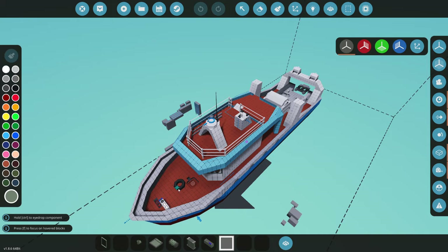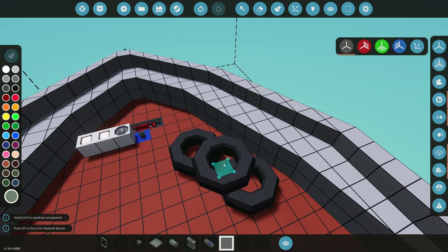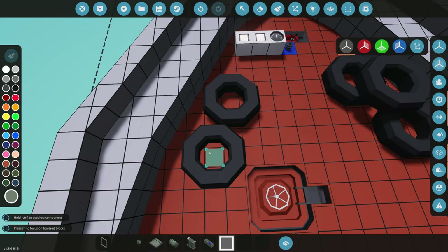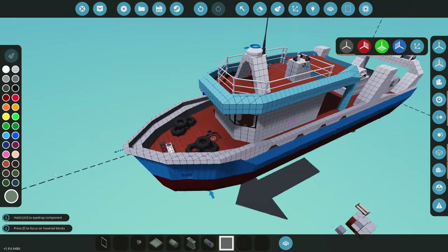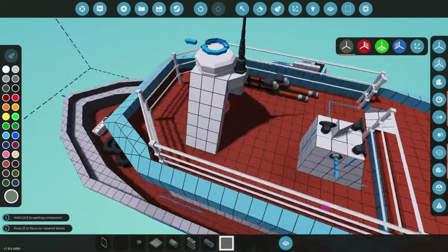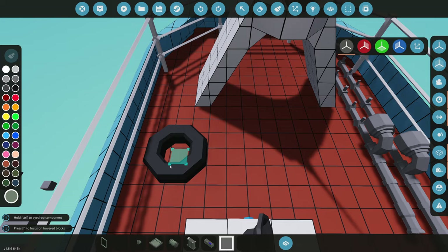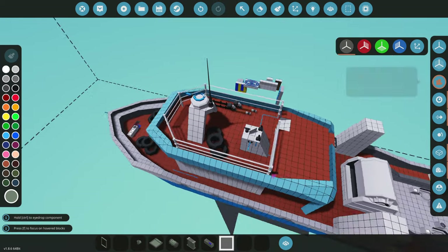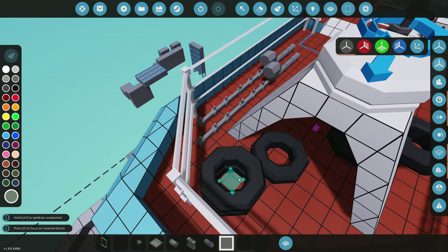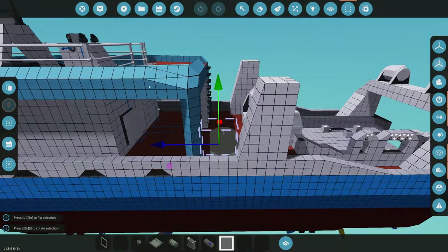Now we're going to place some props around the actual boat. We're going to put some piles of tires here — something like that, and the same thing on the other side but not exactly symmetrical or it'll look really weird. We'll do the same thing up here — so we've just got tires everywhere. I have no idea why we just have a tire issue. I really hope that's not mainly a tugboat thing, because I don't want to just be putting tires everywhere if that's a tugboat thing.